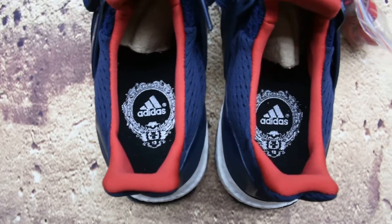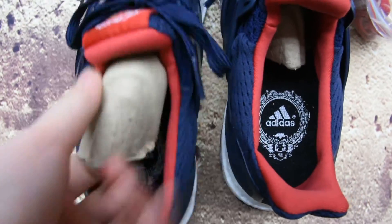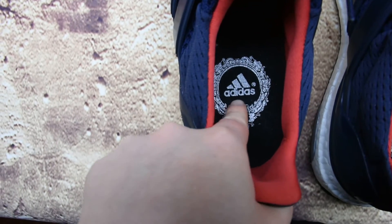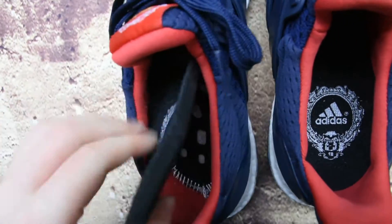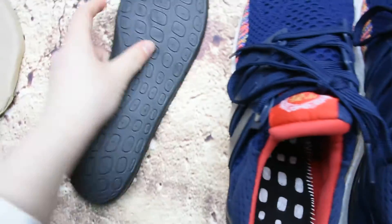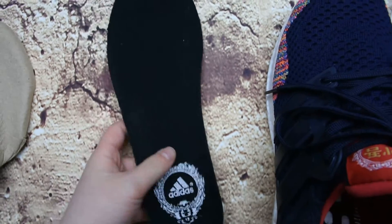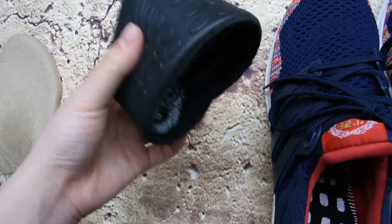Now I'll show you the detail look of the shoe's inside. There's a very pretty print on the insole. And here's the white adidas logo on the interior.